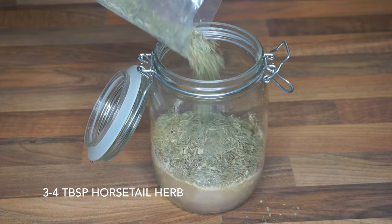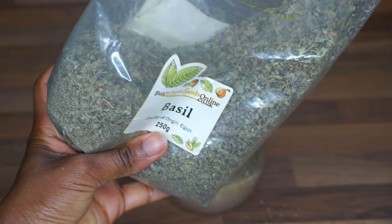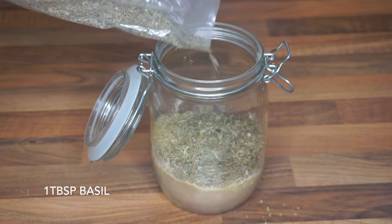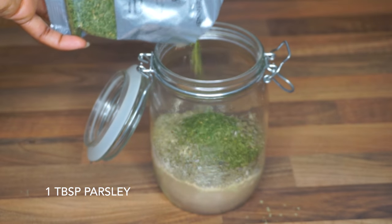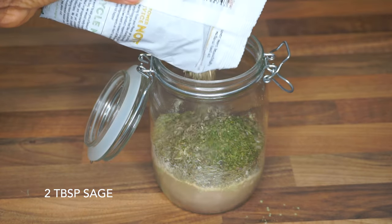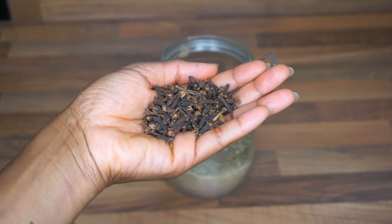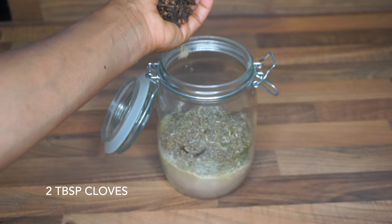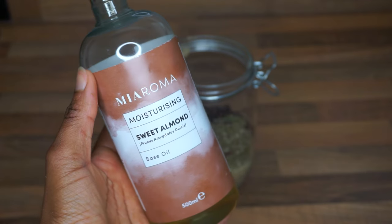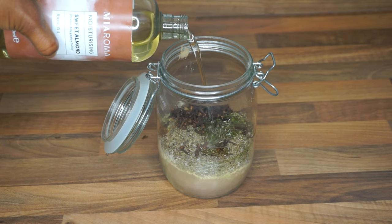When I got to the horsetail herb I just gave up measuring, so I would say three to four tablespoons of horsetail. Then approximately one tablespoon of basil — I will put all the benefits of the herbs I'm using in the description box — one tablespoon of parsley, two tablespoons of sage, and two tablespoons of cloves. I would advise that you blend your cloves if you want to use them and actually get the benefits out of them.